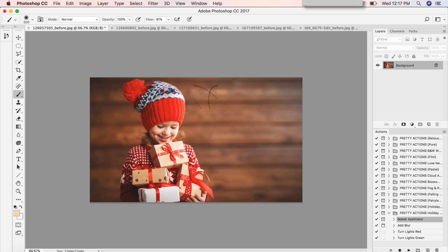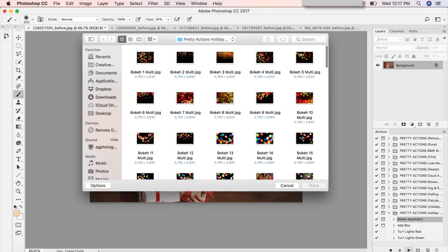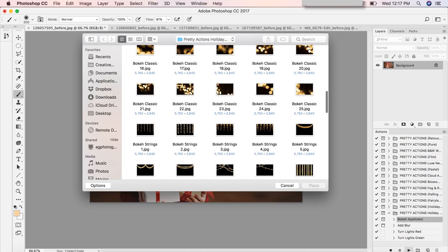We're going to add some pretty string lights behind this girl in our wonderful Christmas image. Let's run the bokeh applicator — I'm just going to click on it and press play at the bottom of my actions panel. We'll read the instructions and press continue, then scroll down to our string lights. I'm going to use Bokeh Strings 2.